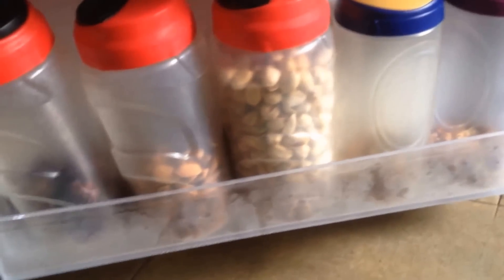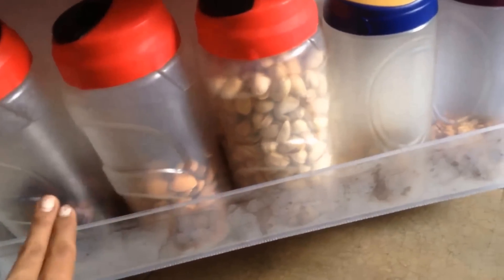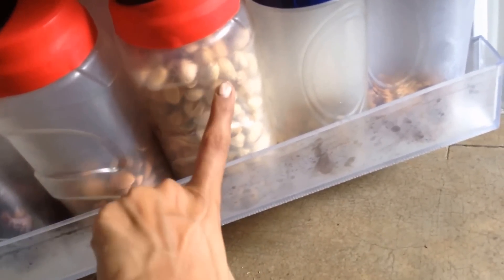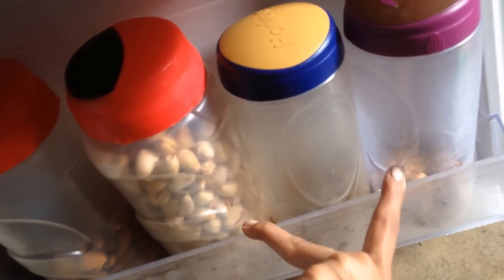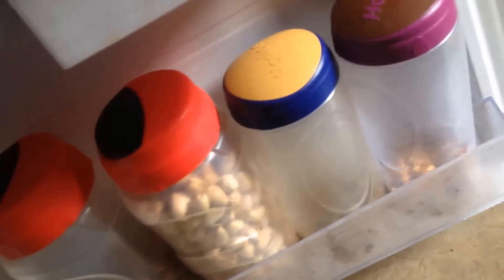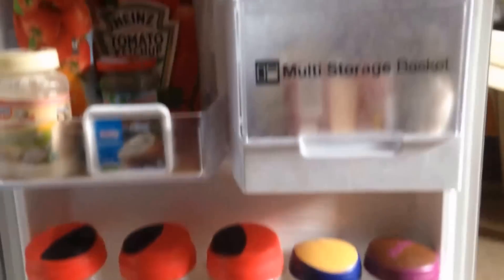The lowermost section of the side door has all the dry fruits which we have on a daily basis — things like pistachios, dates, almonds, raisins, and some olives. Some are already finished so I've kept them in these fancy bottles — just Boost and Horlicks bottles. That covers my side door.